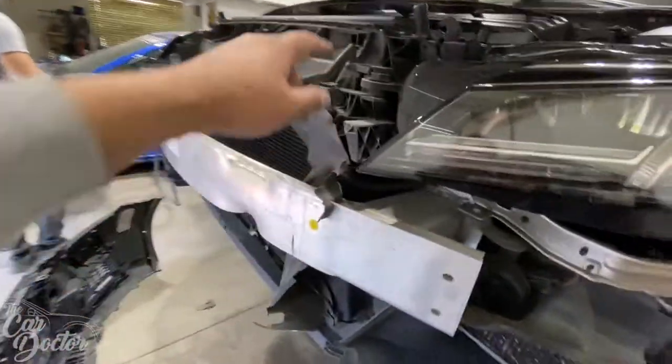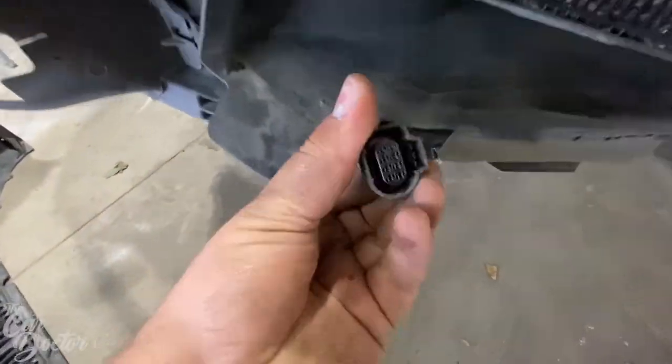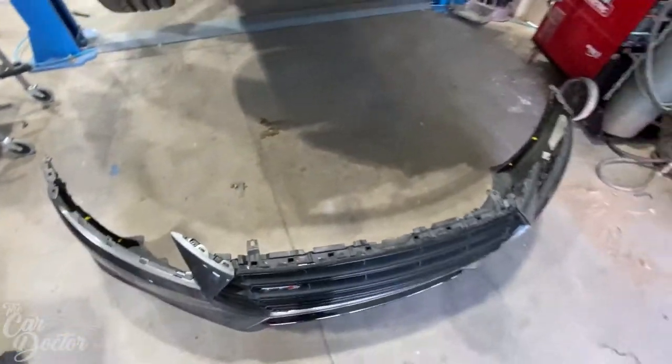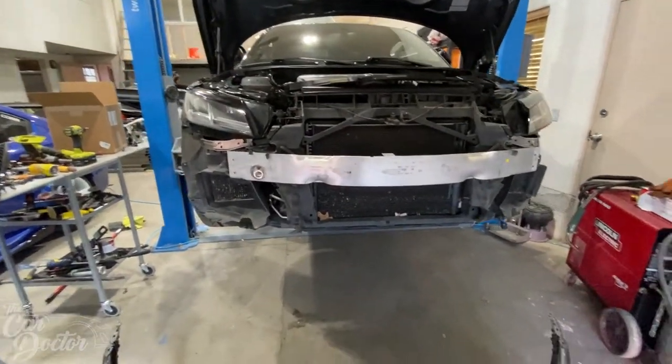We took it off on this side, and then there's one connector here — you just pull this little red tab back and it pops right off. It was just a star bit. We have a little kit of star bits, so we found whichever one was the right one and got it done.